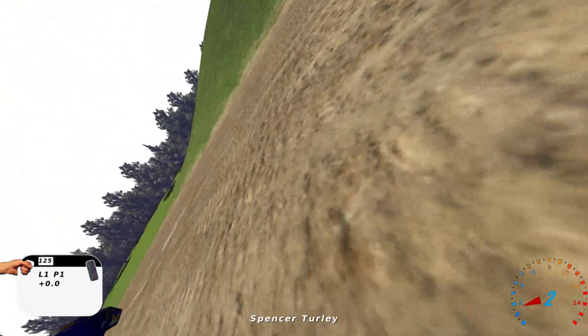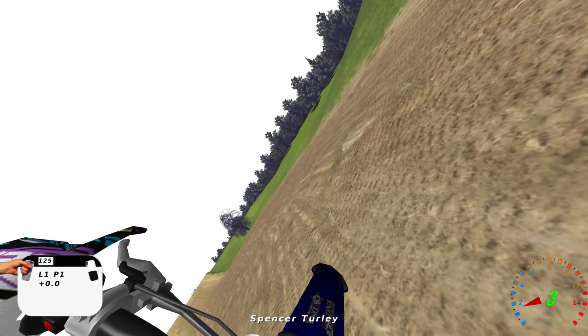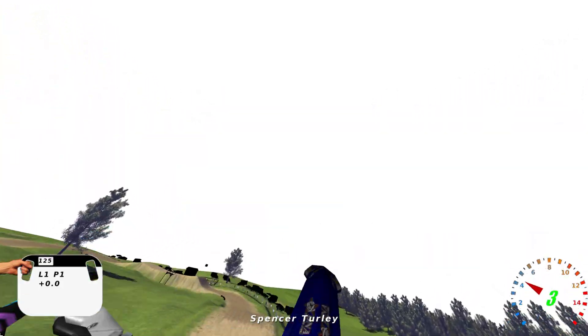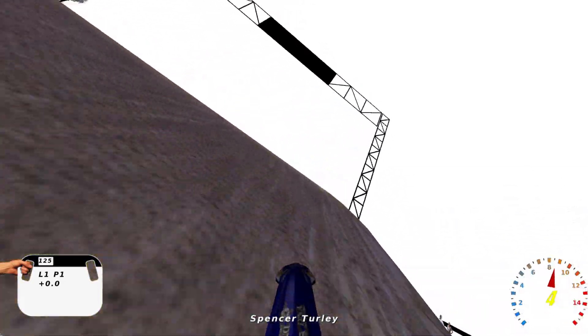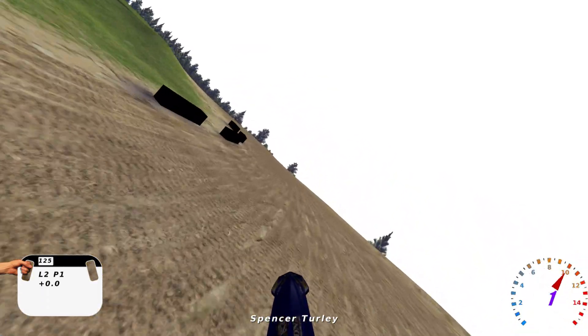It doesn't feel like that stock track super slide traction effect. But it might be — sometimes hard to tell on these super flat tracks. I'm pretty sure that jump right there turned into a monster. That puppy's like 120 feet or something like that, and that jump right there is a little bit bigger too.